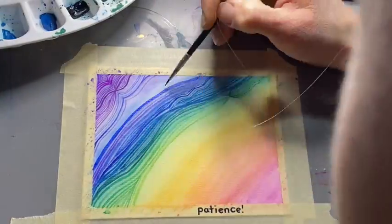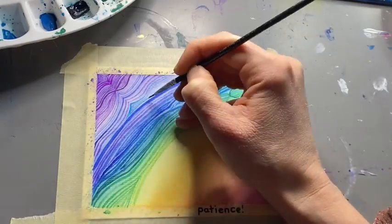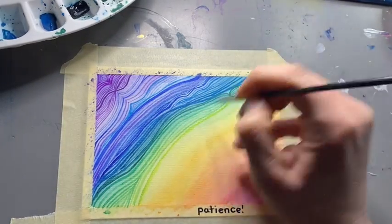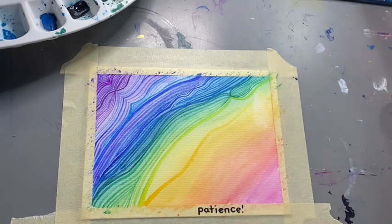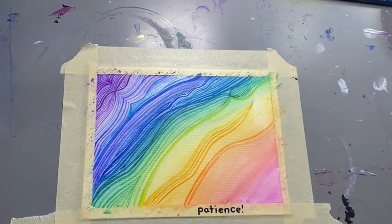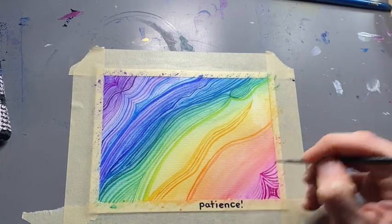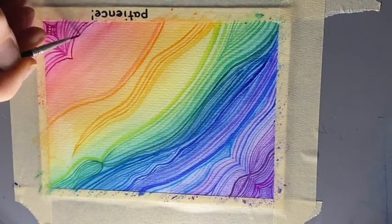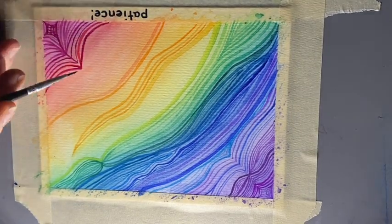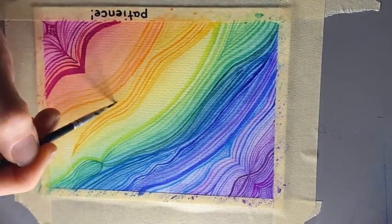I invite you, as you work on this, to really experiment with the pressure of the brush — how hard are you pressing down, how are you bending the bristles of the brush, what direction of painting is most comfortable for you, and what happens when you twirl and whirl your brush. It's all about exploration and fun.